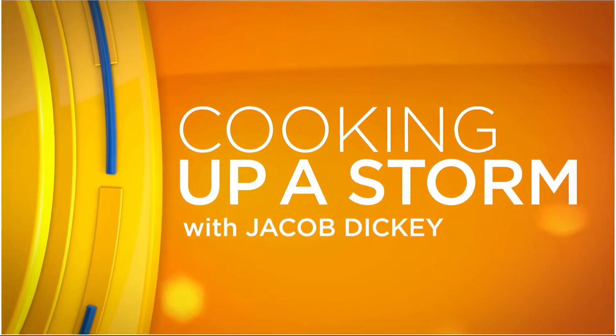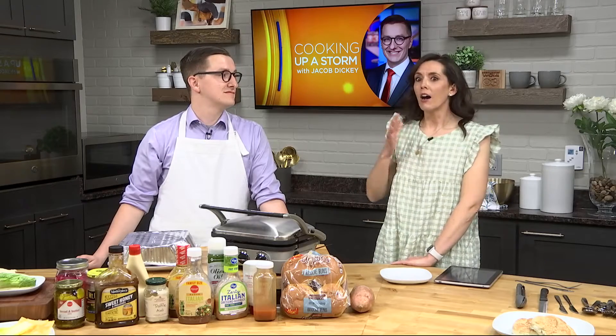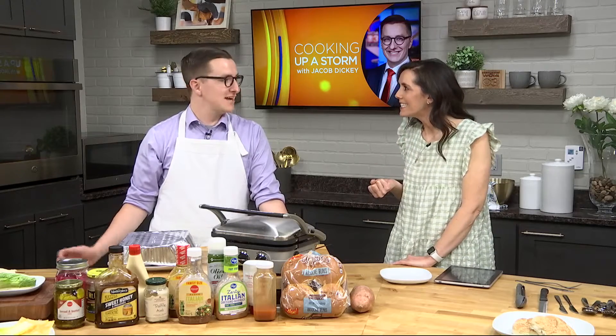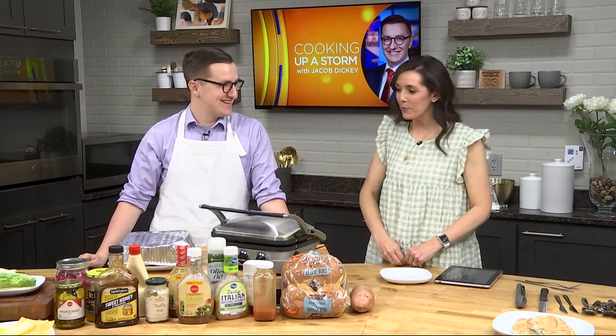Spending the hour with us in the CI kitchen, just cooking up a storm, it's Jacob Dickey. Everyone that's passed through here, it smells so good. Yeah, I can actually cook, right? You can, you're a keeper.